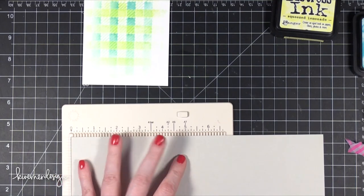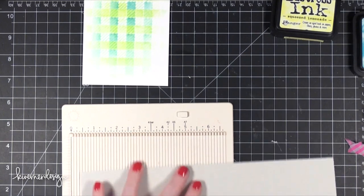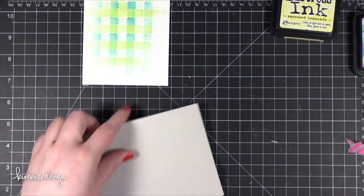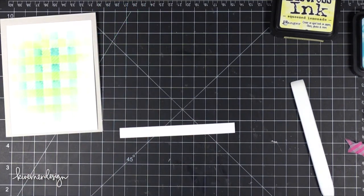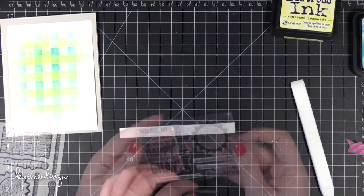I'm working on my card base. This color of card stock is called Fog, and it is also from Simon Says Stamp. I'm scoring that at 5.5 inches. This is going to be a side-folding card — it's going to look like a vertical card for a little bit until I put the card together, but then it will be landscape.